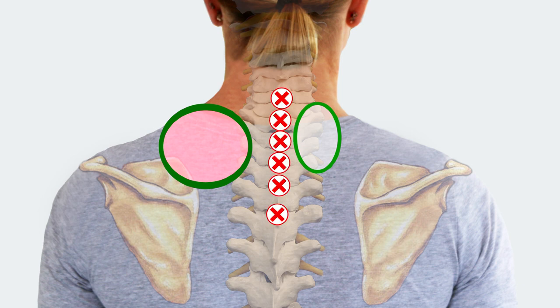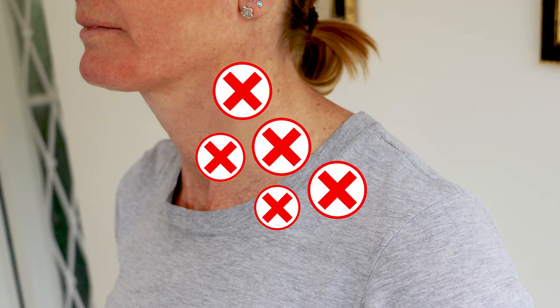Don't use it on the bony tips of the vertebra, avoid the bony part of the shoulder blade, and never put it in front of the trapezius muscle because there are important nerves and blood vessels there.